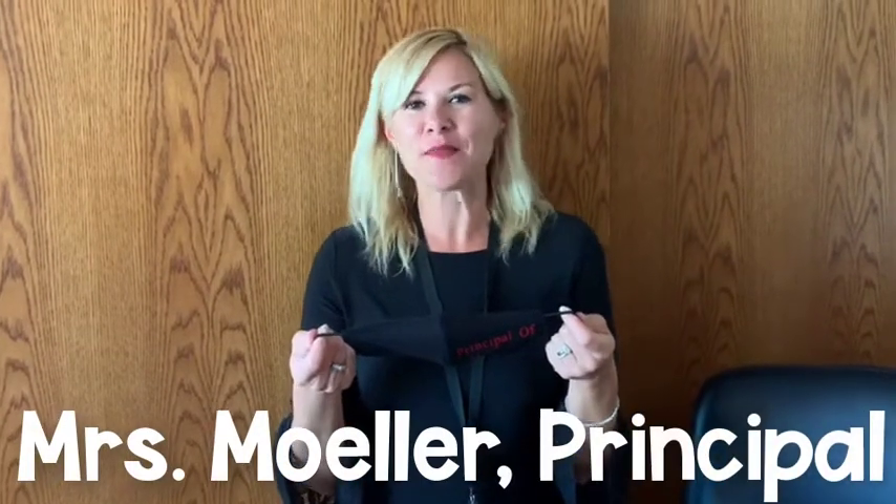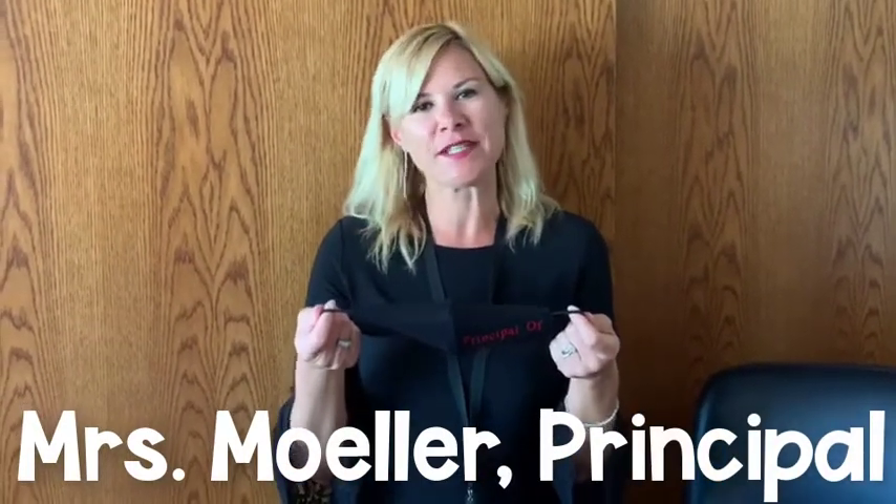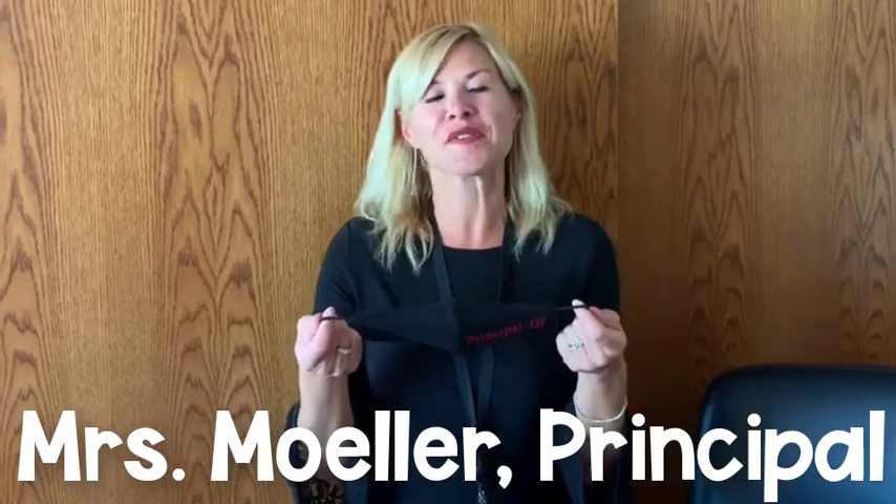Hi boys and girls of Hillview. It's Mrs. Muller, your principal. I'm so excited to be back to school. It's going to be a wonderful school year.